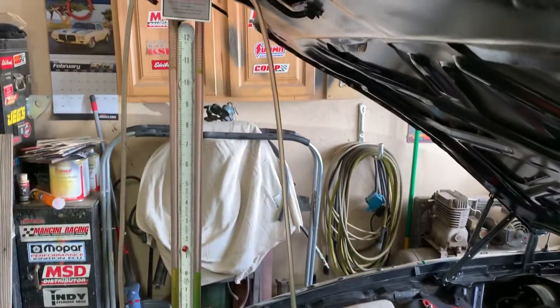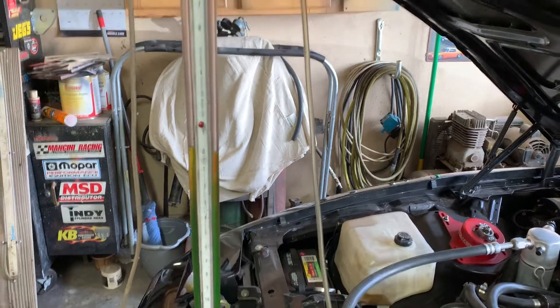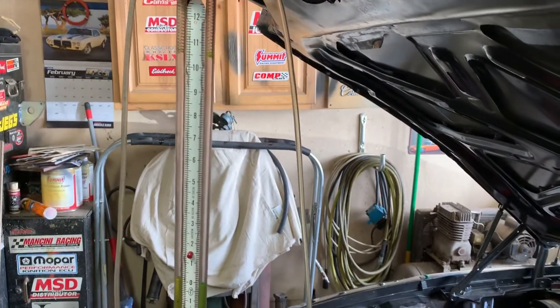Basically if you've got a water manometer, you're gonna fill it with water. Put some food coloring in it if you want so it's a little easier to see. I zip tie mine to the hood just so I can see it while I'm doing it.